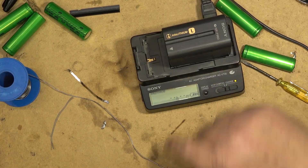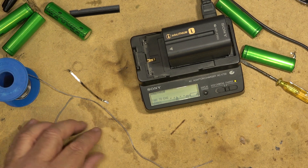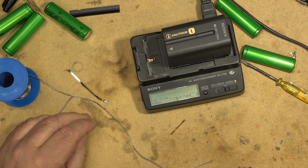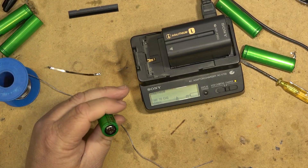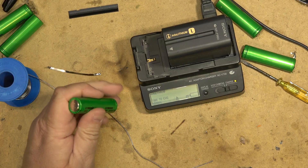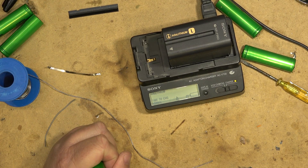It's InfoLithium — it's going to charge, it's going to work! Let this thing charge up and see what it does. It should tell me how long it takes to charge and figure out the capacity of the batteries even with the fewer cells in it. It's thinking — I think it's going to work.